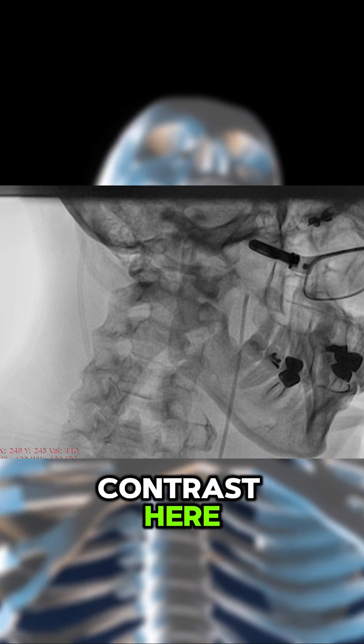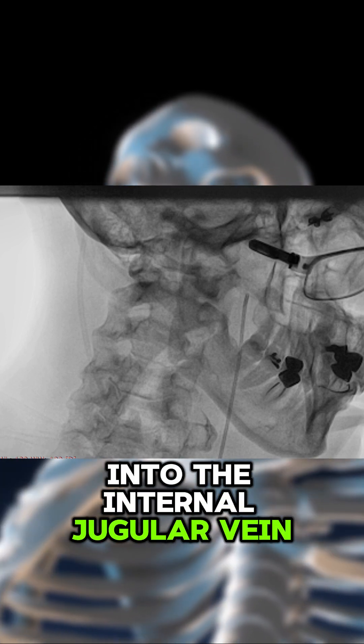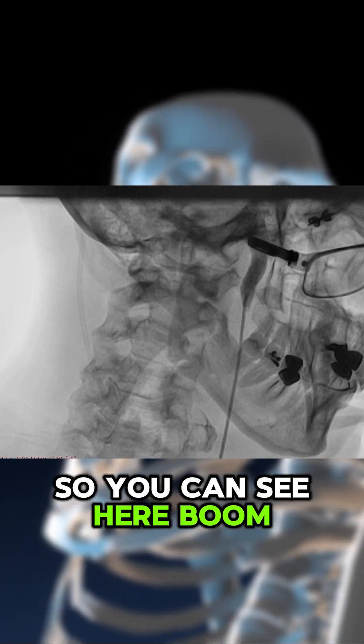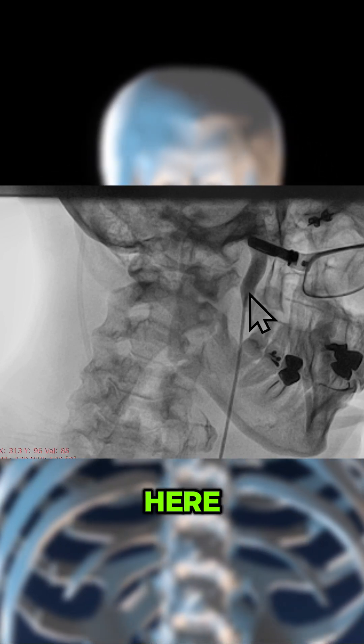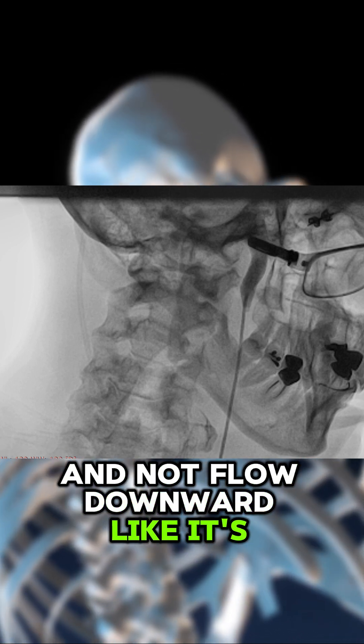They're going to squirt some contrast here into the internal jugular vein. You can see here — boom — they just squirted the contrast, but the contrast is going to stay up here and not flow downward like it's supposed to.